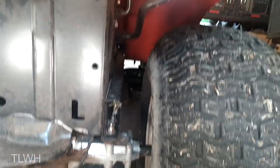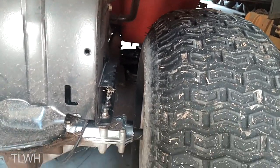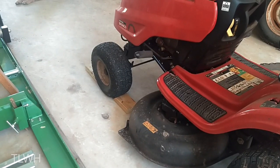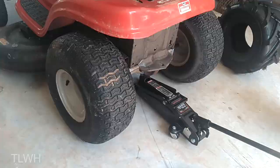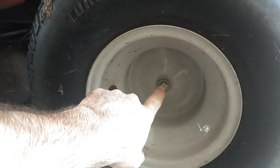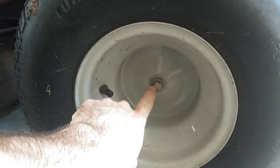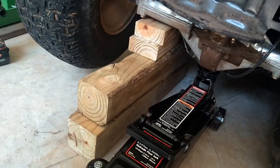And just in case you were wondering on clearance, there is plenty of clearance under there to get an inch wider tire. Now to change these out, I've chalked up the front wheels. We're going to have to jack up the back. These wheels have a half inch bolt, so we're going to have to get these off. I've also stuck some wood under the axle just in case it wants to fall.